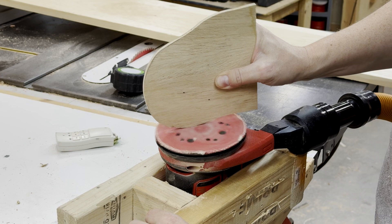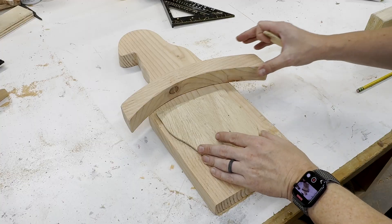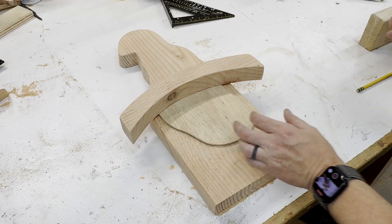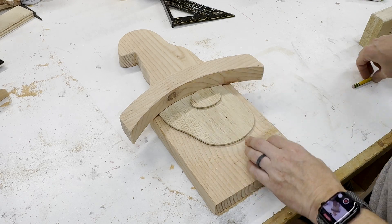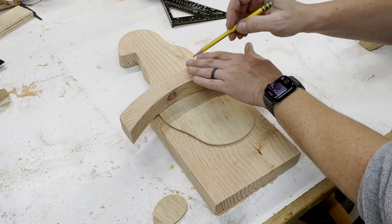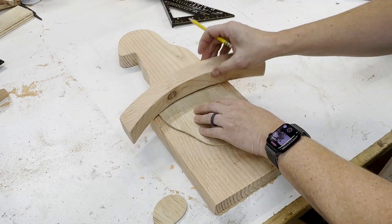If you're going to add a beard like this, you need to get that top curve just right to fit underneath the brim of the hat. You'll just place it underneath the brim, trace the outline, and then simply cut away the rest.